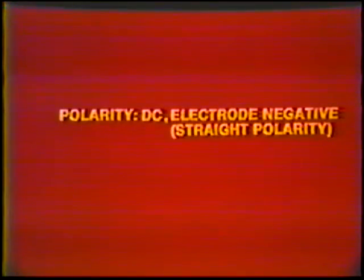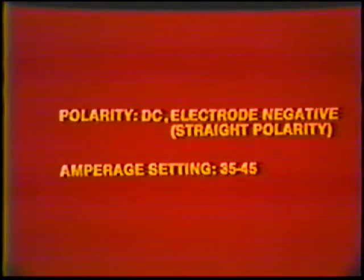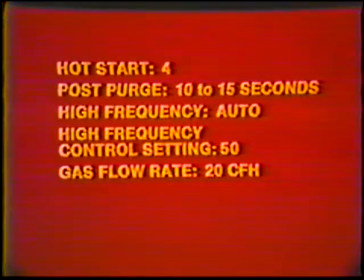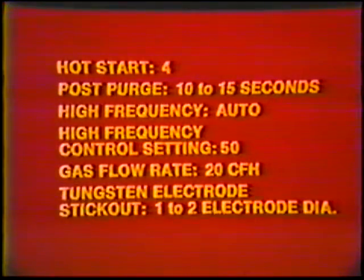Machine settings — Polarity: Direct current electrode negative, straight polarity. Amperage setting: 35 to 45 amps. Hot start: 4. Post purge: 10 to 15 seconds. High frequency: Automatic. High frequency control setting: 50. Gas flow rate: 20 cubic feet per hour. Tungsten electrode stick out: 1 to 2 electrode diameters.